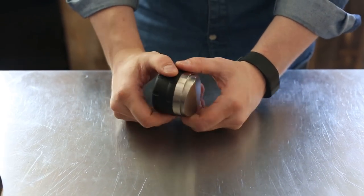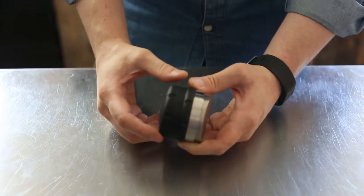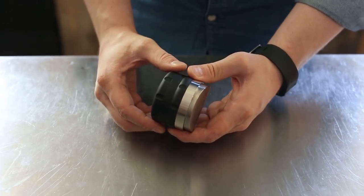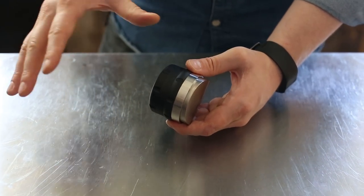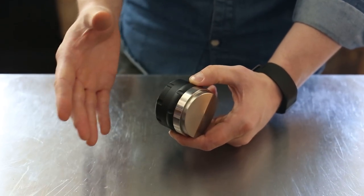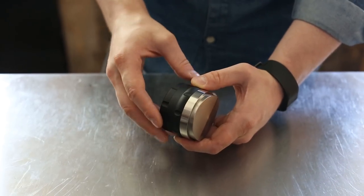That's a really useful thing because a lot of grinders don't really deliver an even bed of grounds into the basket, such that when you do tamp it, it creates an even uniform density throughout the puck. So using a tool like this can help create a more even and evenly dense puck prior to tamping.